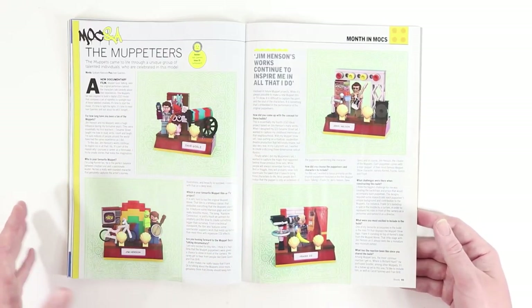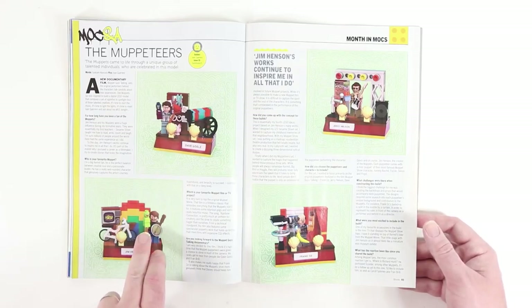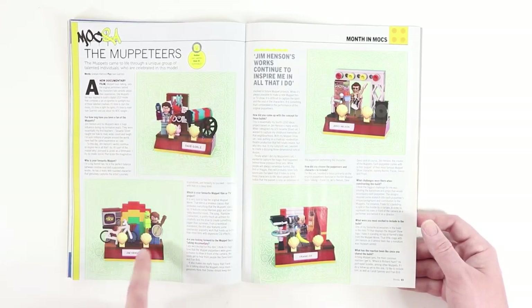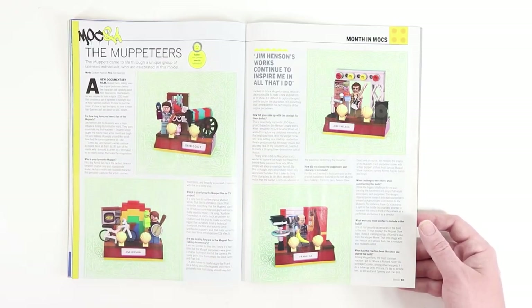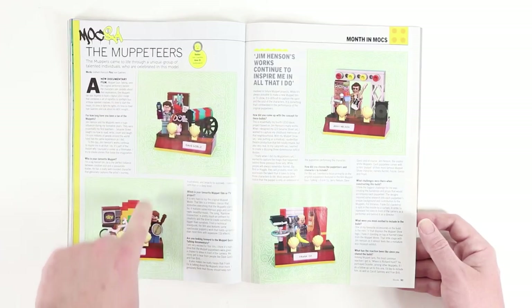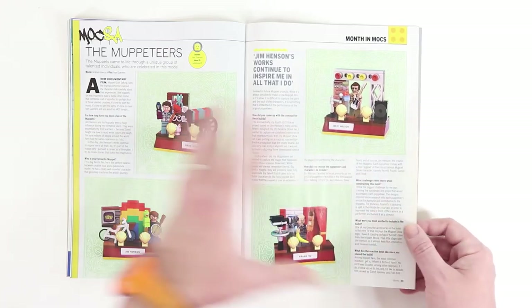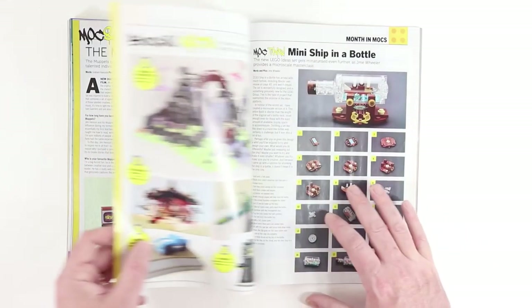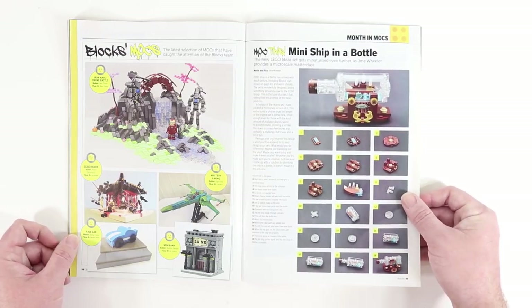Then we get into a MOC Q&A featuring a creator who has made Muppeteers — micro figs of the Muppets and minifigs of the famous Muppeteers. So here we've got Jim Henson, Dave Goelz, Frank Oz, and Jerry Nelson. It's a cool thing if you're really into the Muppets and the history of that genre.